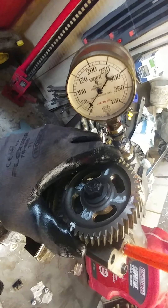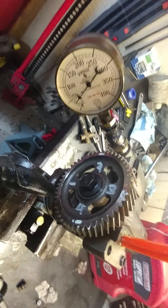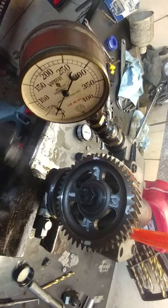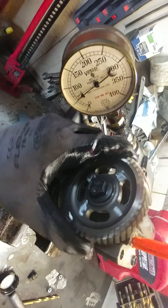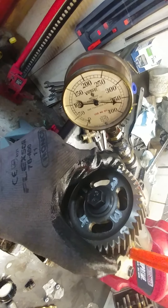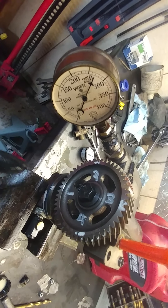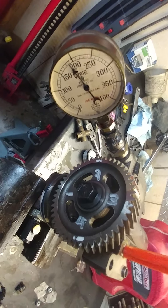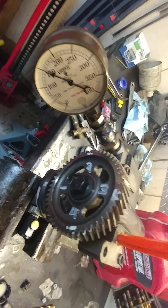Starting off on number one — counterclockwise facing the gear — position two has no pressure, three goes up, four is okay, back to one it goes up. I'll wait until it bleeds off because you can see there's leaking oil. Then I'm going to repeat the test as it hits 100 PSI and try again. Why 100? It could have been 50, but I figured 100 is a baseline to see whether the gauge is going to go up or not.